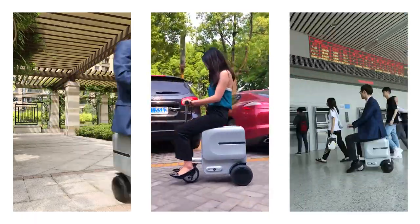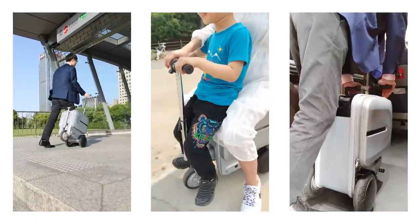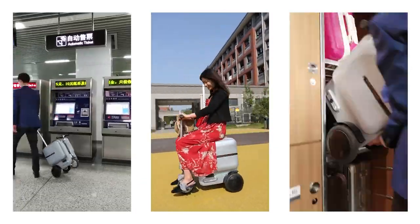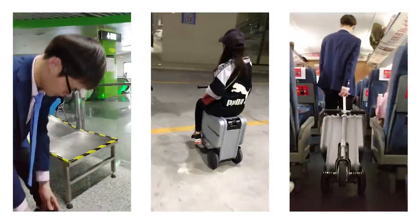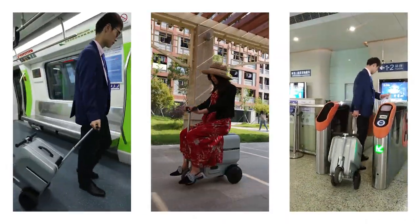The riding experience is very smooth. It is sufficient and safe to use in indoor occasions such as airports and stations. I believe you will not be disappointed after the actual riding experience.